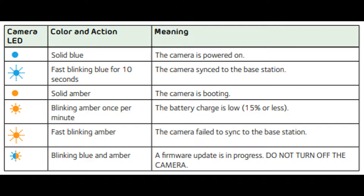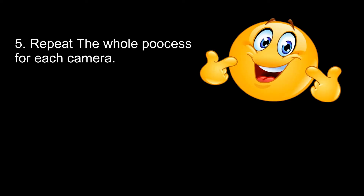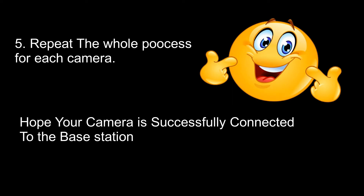If the LED is blinking blue and amber, a firmware update is in progress — do not turn off the camera. The last and final step: repeat the whole process for each camera. Hope your camera is successfully connected to your base station.